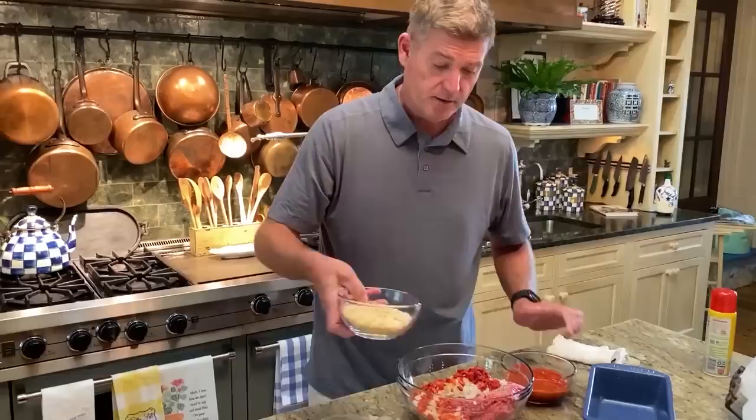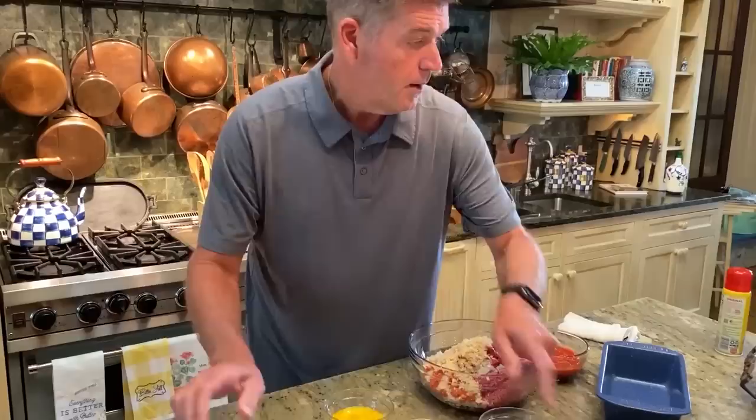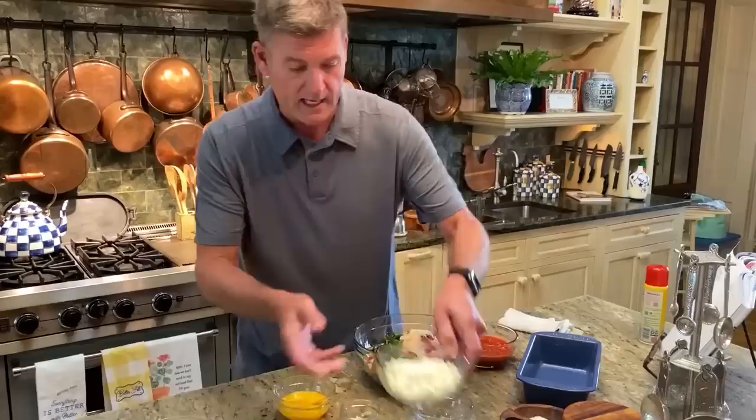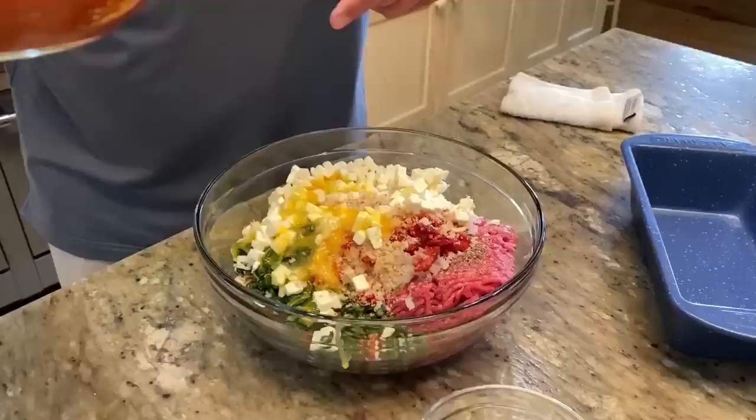We've got a cup of fresh breadcrumbs. I've got one kind of clump of fresh basil. The basil and the mozzarella going in here really gives this meatloaf an Italian flavor that can't be beat. So I've got our feta in here. I've got a couple of eggs — that's going to help hold this together. Oh, the mozzarella — I'm sorry, thank you Teresa. And I have one and a quarter cups of basic tomato sauce.